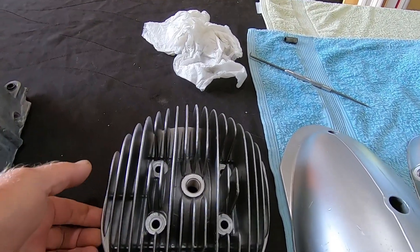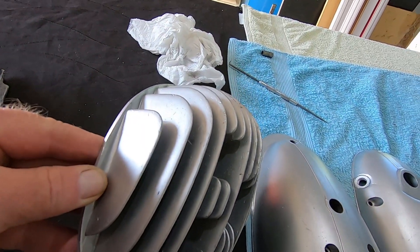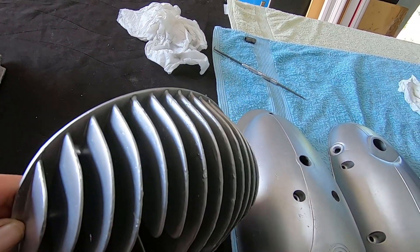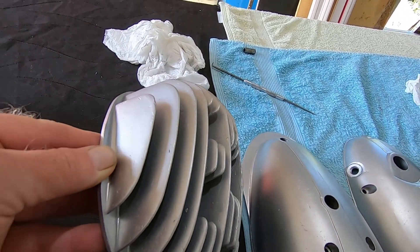There's the cylinder head done — it's a bit hard to see in this light. That's 20 minutes in that one, so all up the customer is up for an hour in blasting time so far. It's a bit hard to see in that light, but you'll just have to take my word for it that it looks lovely.